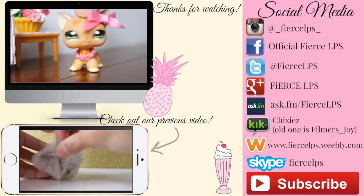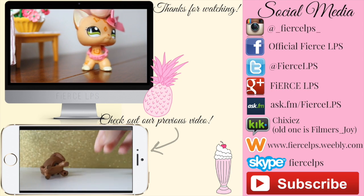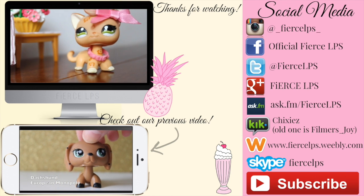Thank you so much for watching. Don't forget to click down there to check out our previous videos, and click over there to check out our social media. Like, subscribe, and share. Bye!